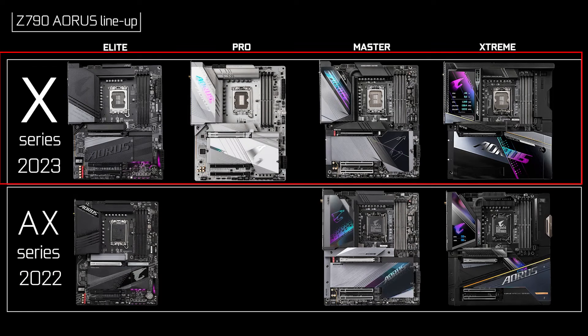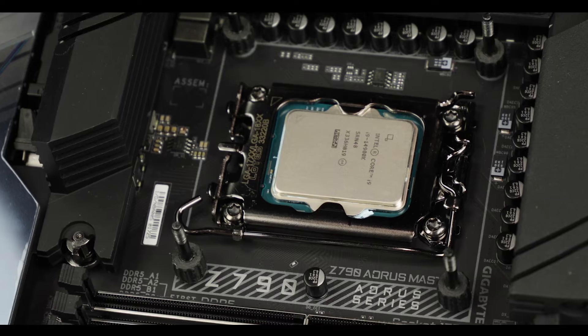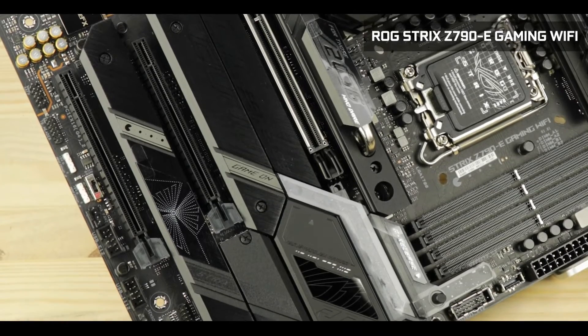Ours is the more bombastic premium lineup of motherboard, and the Master is where things start to really get serious in terms of features and pricing. The new X series is a second wave of Z790-powered motherboards this year, released not only to cater to Intel's brand new 14th generation of core processors, but also to introduce new features initially reserved for 2024. The Master X goes head to head against the ROG Strix E-Series as well as the MSI Z790 Carbon, both of which I have reviewed.